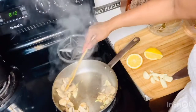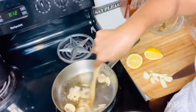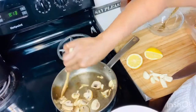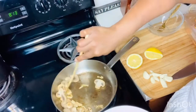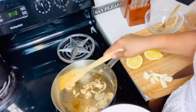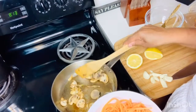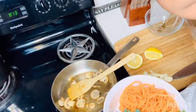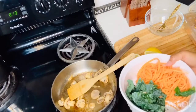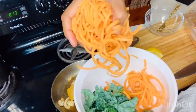Oh, listen to that sizzle! I hope you checked out my last video on how to pick out the best watermelon — I got two more watermelons because they're on sale at my local grocery store. Check out that video to find out how I pick mine. Watermelons are typically good between May and September. Now I'm going to go ahead and add in the two cups of spiral sweet potatoes.